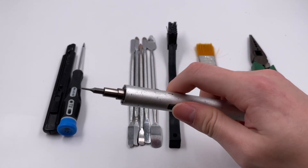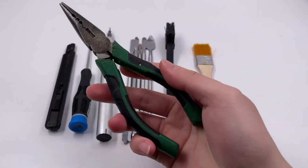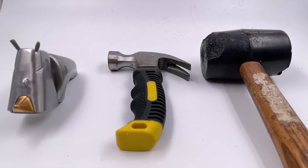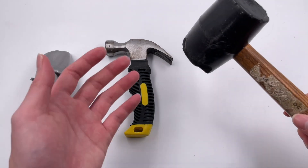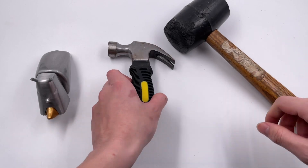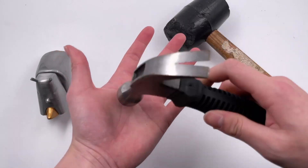So, except for the screwdriver and plier, we also have many spudgers in different sizes. Another common tool is the hammer — we have three different sizes. The largest one is used in our early videos, and the medium size is the most frequently used.